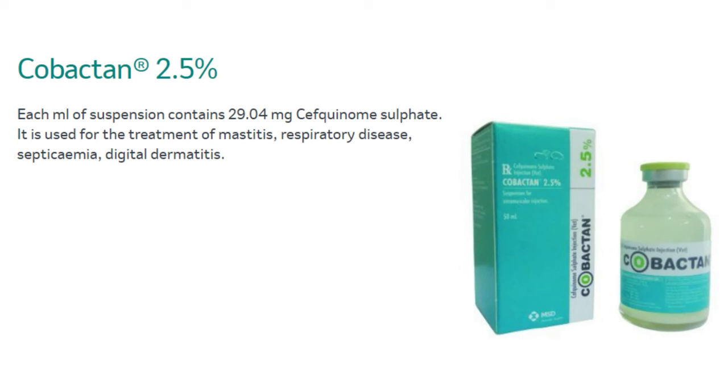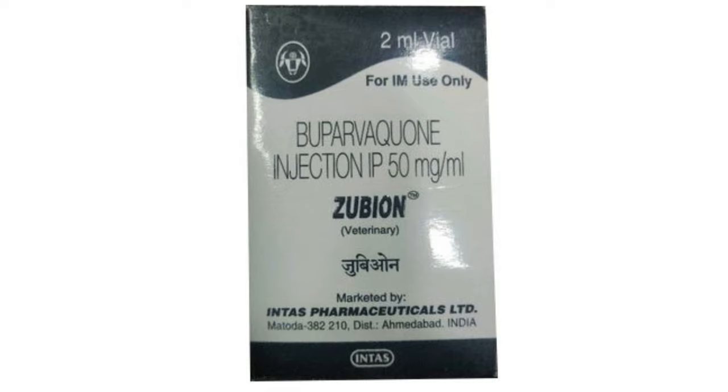In that situation, we will start to give it a Covectan injection. It takes 2 ml in 50 kg. In 3-4 days it will be fine. I have known you Covectan injection and the Celeria injection of Celeria.